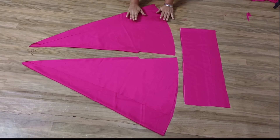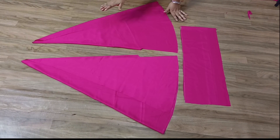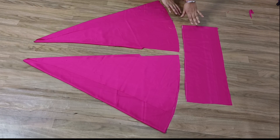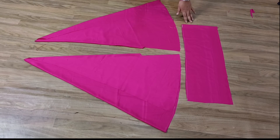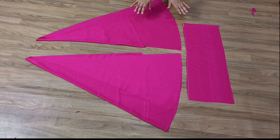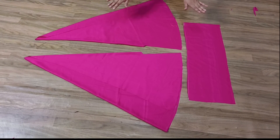This is our cutting done. The stitching will be shown in the next video, Inshallah, when I upload it, because this video is already very long. I will use elastic, and for without elastic I have already uploaded a video — links will be in the end screen and in the description. I hope you like this video. Subscribe, like, and share. See you in the next video. Allah Hafiz.